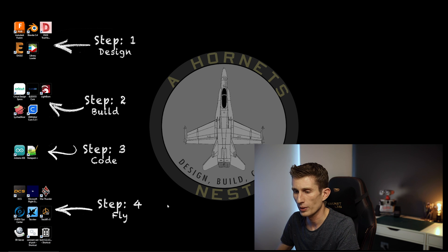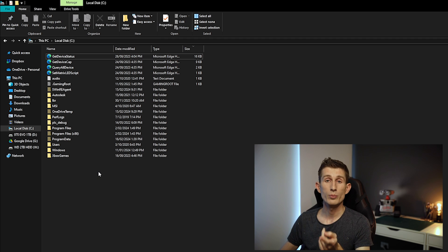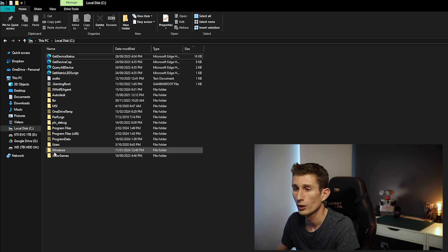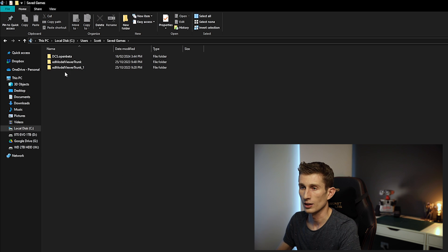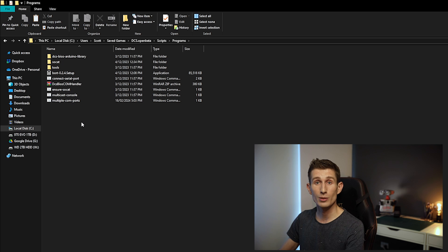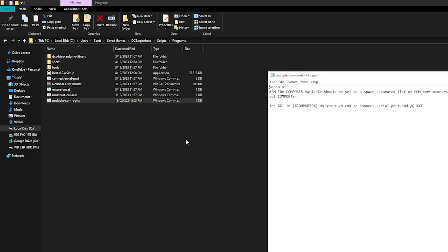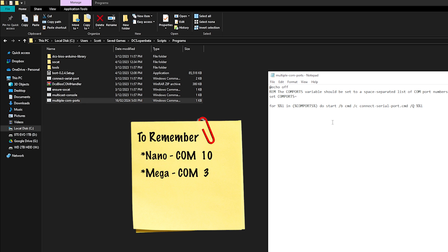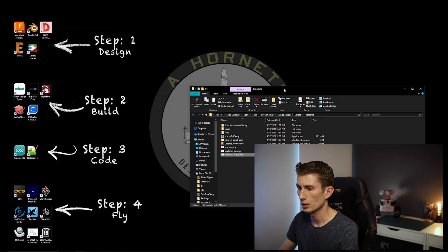To get to it, open up your local drive and find the programs folder. We put it in the DCS scripts folder in the saved games area: Local Drive > Users > select your user > Saved Games > DCS Open Beta > Scripts, then open the programs folder. Somewhere in your list you're going to see a file called "multiple COM ports" — it's a Windows command script file. Right-click it, select Edit, and it will open a text file. Type in all your COM ports, separating them with a space — whether it's 1, 2, 3, or 4. My first one is 3, space, 10 — then file save.